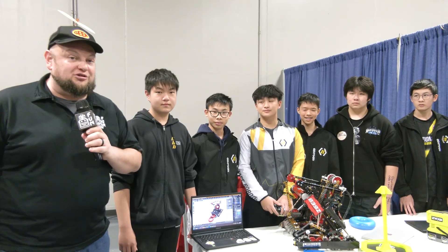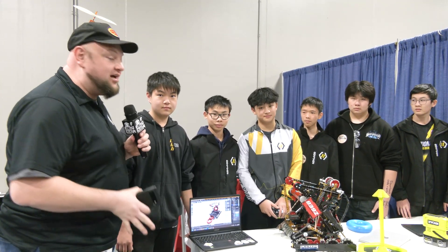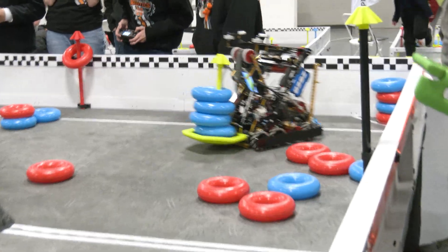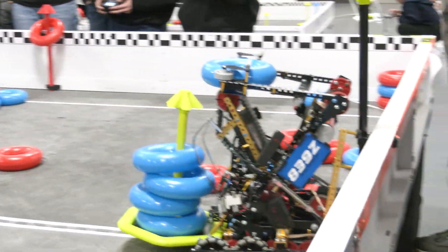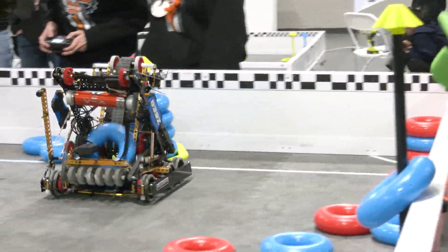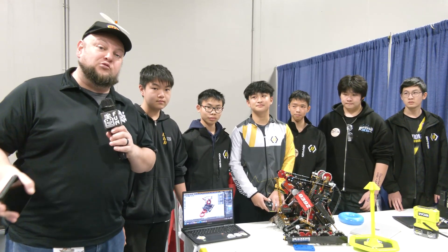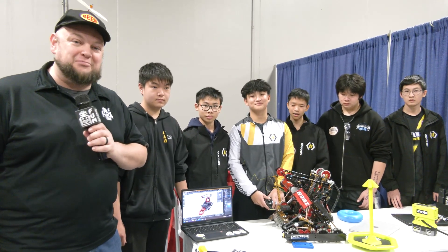Hey everybody, it's Tyler here at Riverbots High School checking in on 839Z Caution Tape Zoom. We've had our eyes on this team for a while with their great performances. Last year they were division finalists with some great signature event performances, and this year as well a phenomenal looking machine. We're going to talk about some things you haven't heard before — weight distribution, balancing, design iterations, future plans, and robot breakdowns. Let's learn more about this team on Pits and Parts.